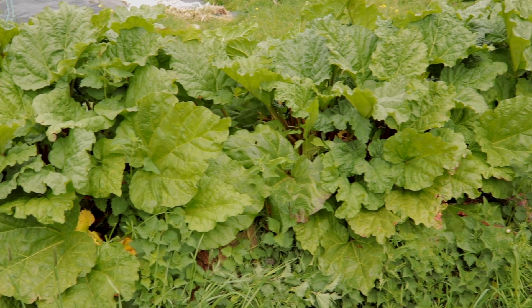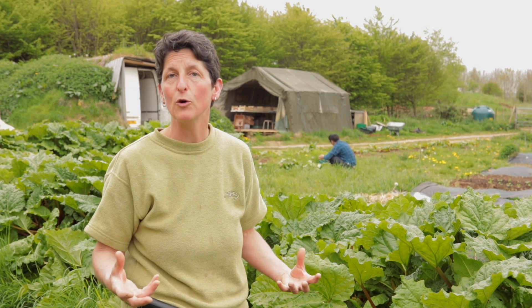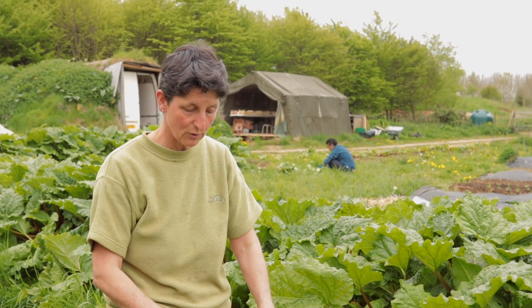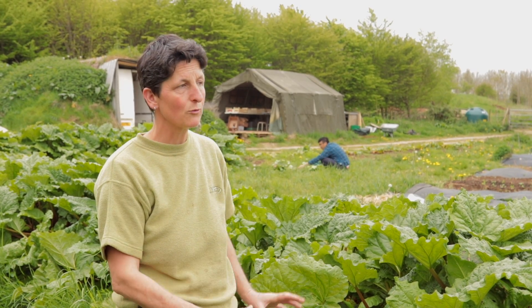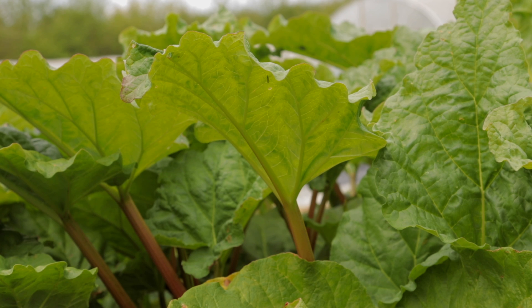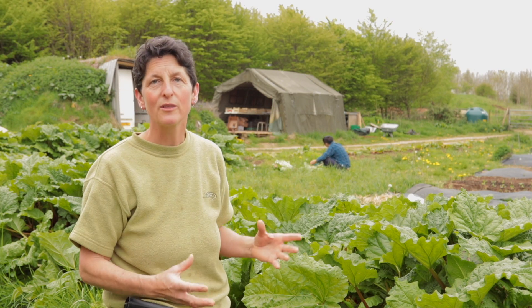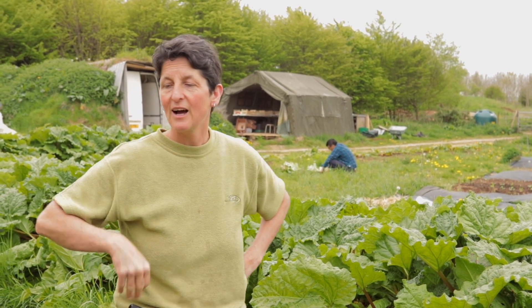We've put it round the edge of the market garden — it's actually on a little raised mound, which I have to admit is not ideal for rhubarb because it likes to be moist and doesn't want to dry out too much. But the reason we did that is because we were digging a ditch around the market garden, and it made sense to have a low-maintenance perennial around the outside that would grow up and give a little bit of extra shelter to the crops. When we planted the rhubarb, the windbreak wasn't quite so big, so we were all the time thinking of how to give a little bit more shelter to the crop — that's why it's here.